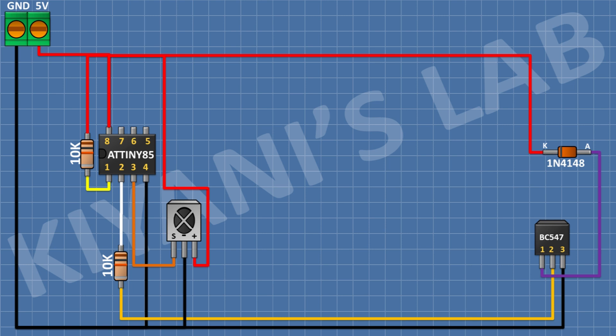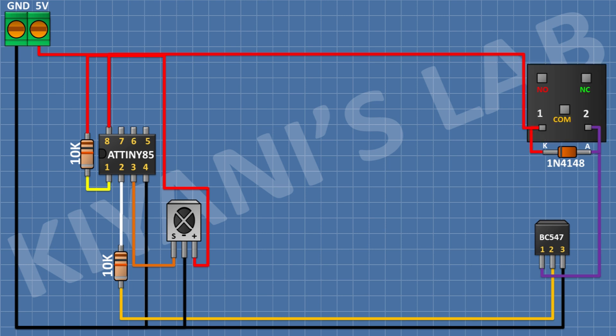After that connect a 5V relay and connect its one coil pin to pin number 1 of the transistor and its other coil pin to 5V. After that connect an LED and connect its cathode to pin number 1 of the transistor. After that connect a 100 ohm resistor and connect its one pin to the anode of the LED and its other pin to 5V.